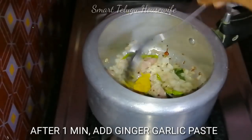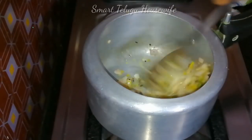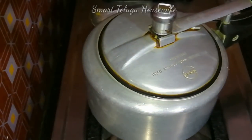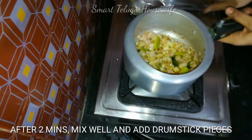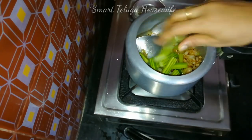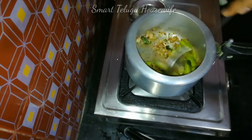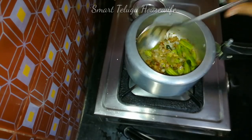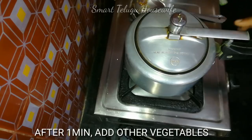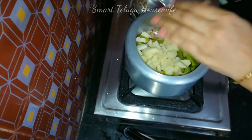We will paste it in the pan and cook the pan again. The pan will be turned in and we will cut the top.